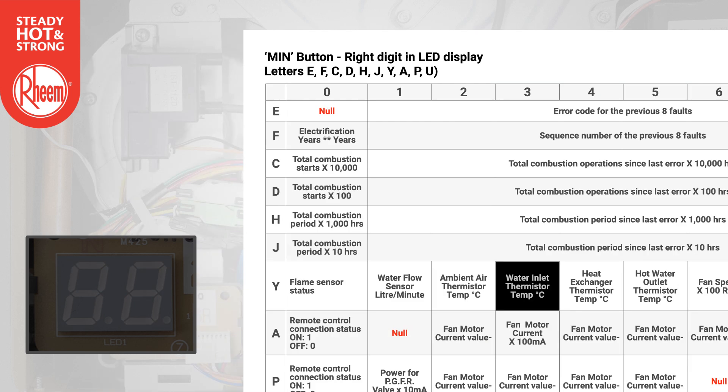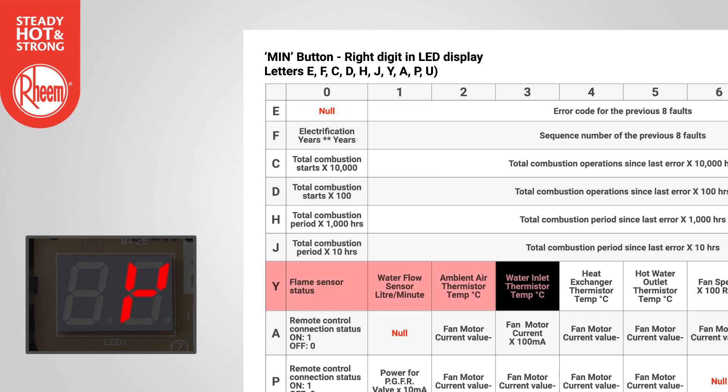Example 2: To find the water inlet temperature, select Y using the min button and select 3 using the max button. The temperature will display in degrees C. In this example, 14 degrees C.